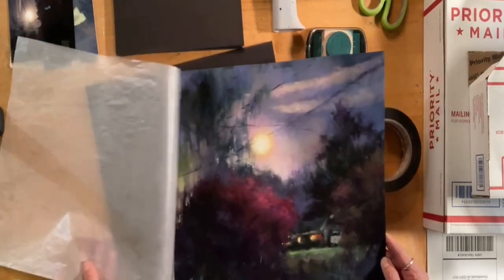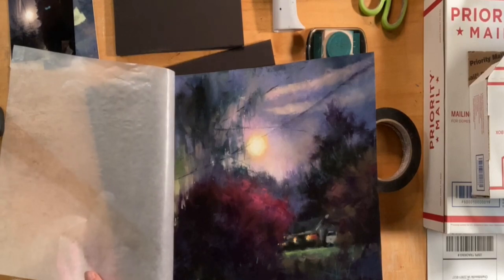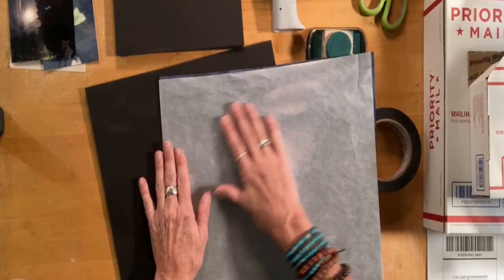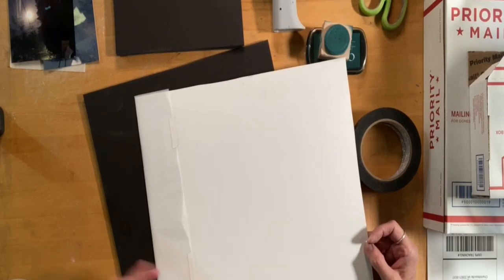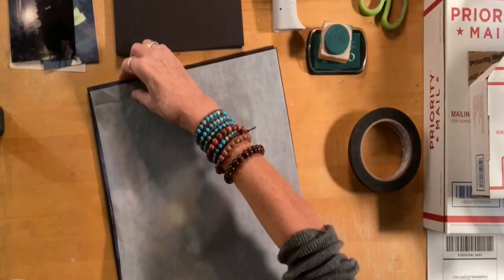There's the pastel — it's the Neighborhood Nocturne. Make sure you sign it, that's important, and I put the glassine on it. I've gone ahead and tabbed the glassine on the back, but you really don't even have to do that. You can just sandwich it.